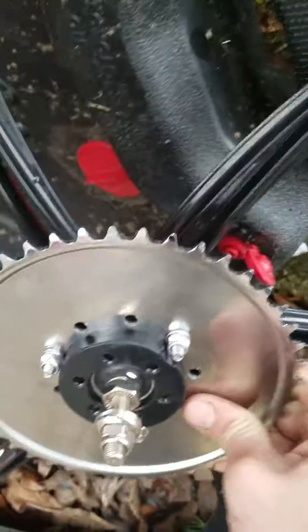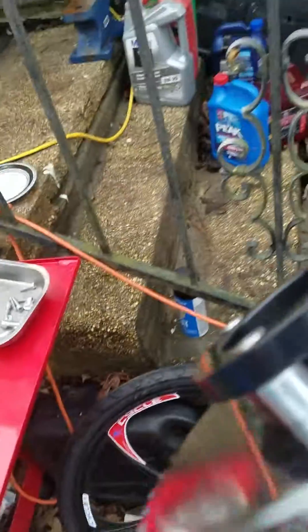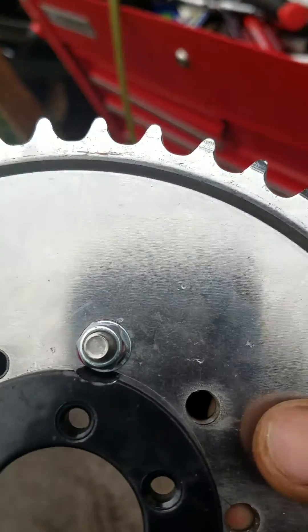So I had to countersink it and then grind down some spacers. I had to grind one side flat to get it to fit, and I also had to grind away some of the metal right there so that the bolts could turn.